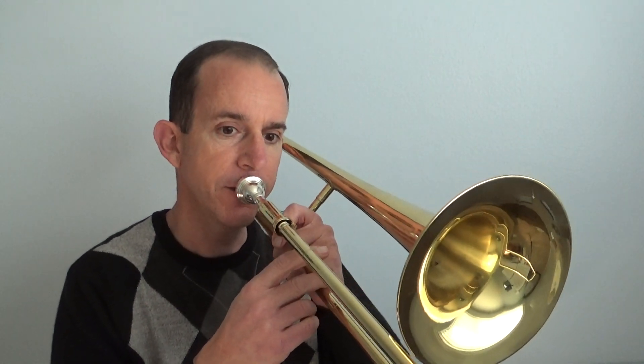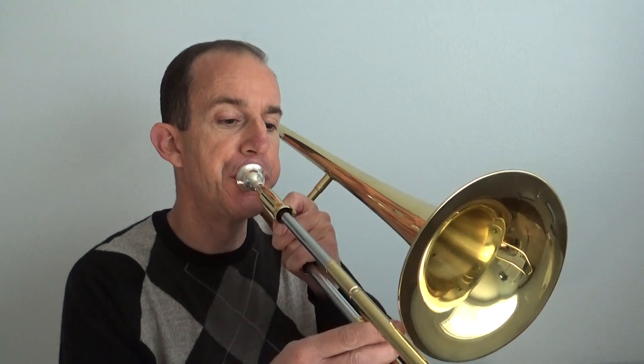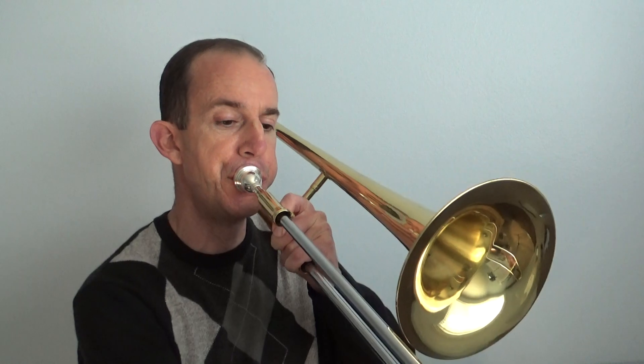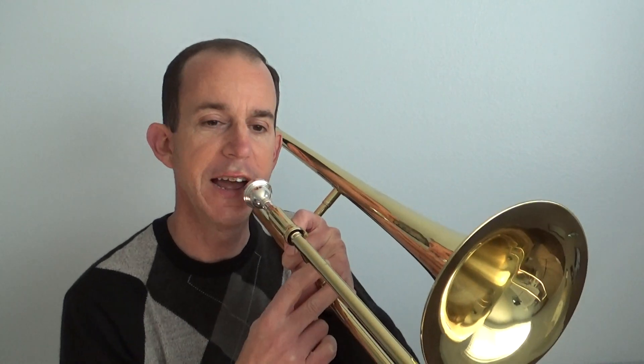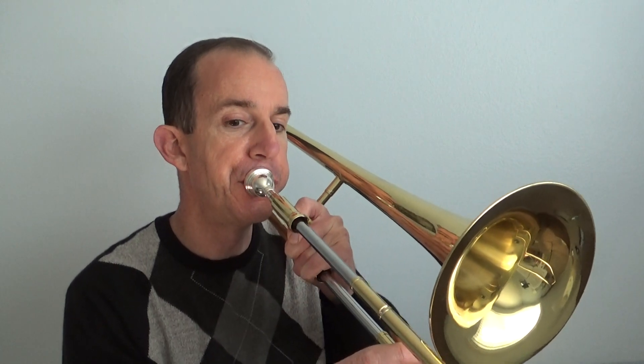Let's play those two measures together: F, F, E flat, E flat, D, D, C, and we're going to do that again. That's the exact same thing. And that's one thing when you're doing a song — look for repetition, look for things that come back.